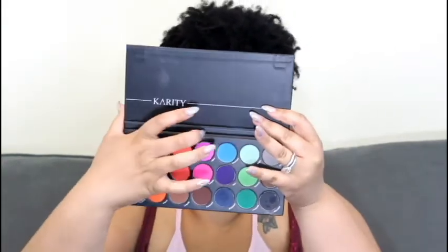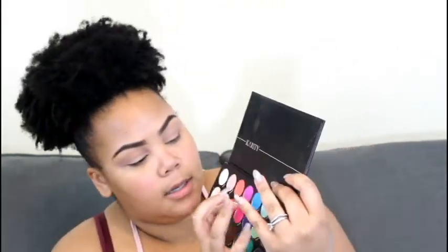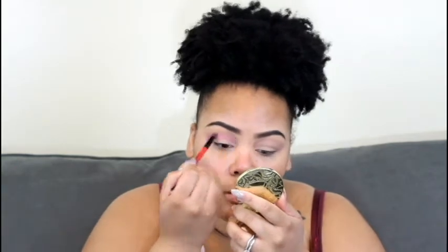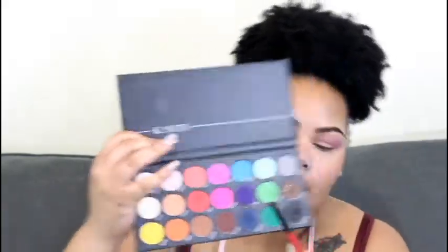Now I'm going to go into my Karity Palette and I'm going to take Alexi, which is this purple right there.